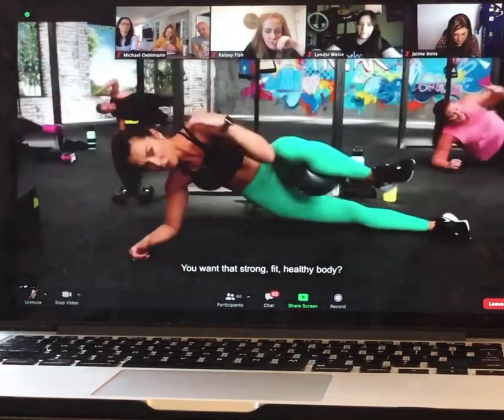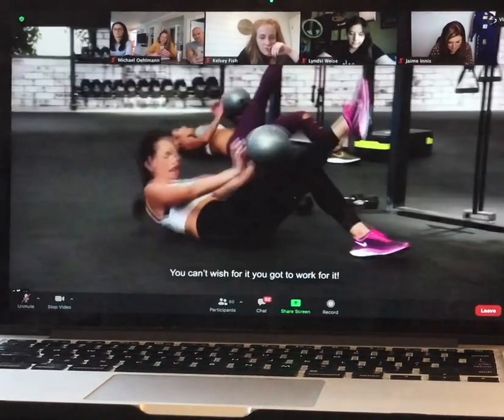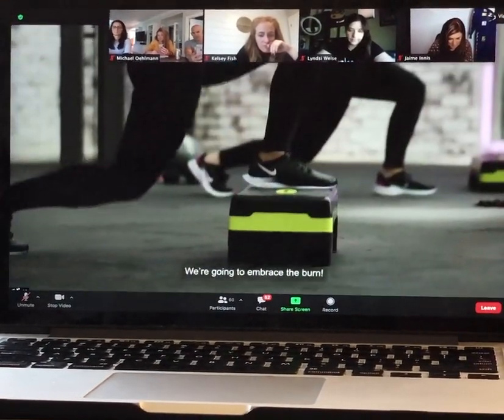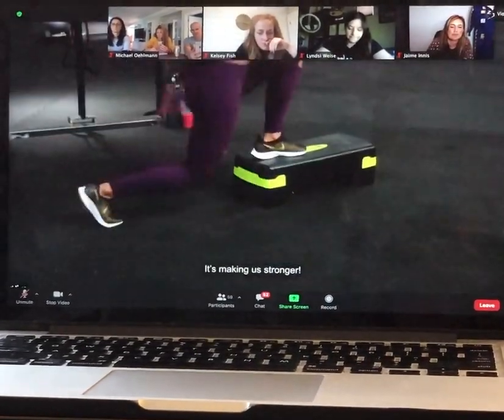We'll burn fat with Tabata-inspired cardio and engage the abs and stabilizer muscles with innovative moves using the core balls. You want that strong, fit, healthy body? You can't wish for it — you've got to work for it. Plus, we'll kick your endurance up a notch while using the step. We're going to embrace the burn. It's making us stronger.